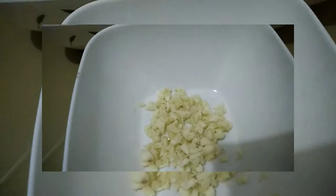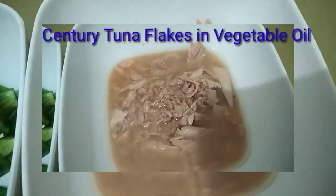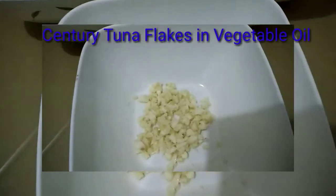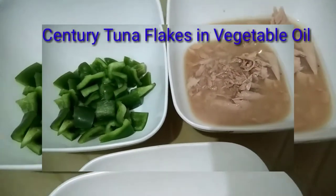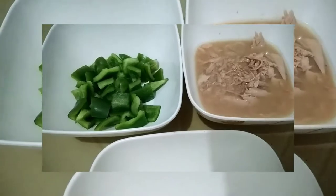At ito po ang mga ingredients na kakailanganin sa pagluluto ng Century Tuna with Bell Pepper. Garlic. Bell Pepper. At syempre, Century Tuna. Ito lamang po ang mga kailangan. Super easy to cook. Kung gusto natin magkaroon ng twist ang ating Century Tuna at hindi nakakaumay.